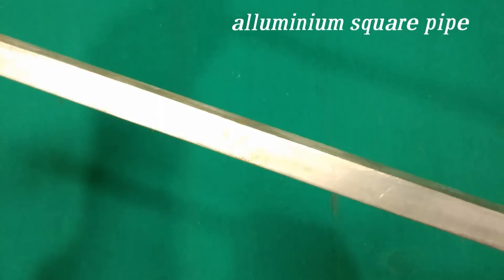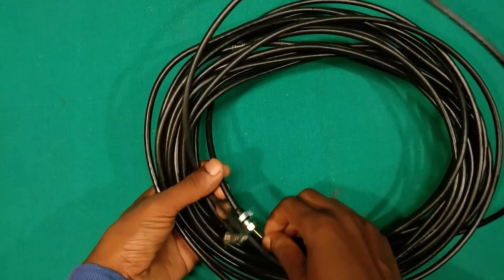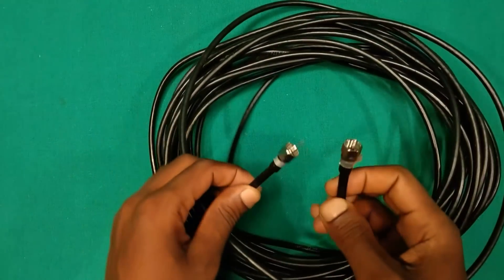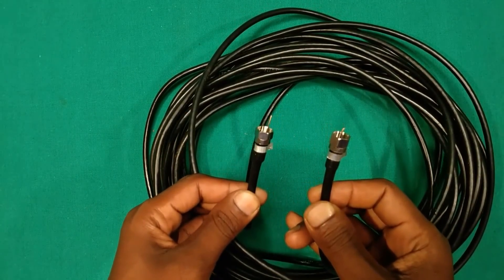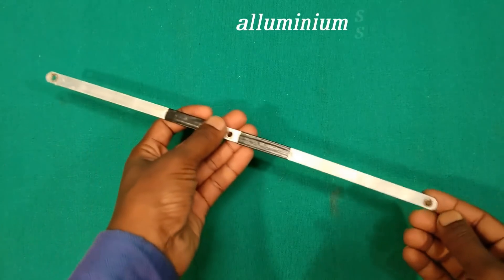Aluminium square pipe of 15 mm diameter. Aluminium sheet. Coaxial cable according to your pole height — be sure to use a single cable, as joints may decrease signal gain. Assemble cable joiners at both ends. Aluminium strip line for the dipole; measurements are shown in the image.